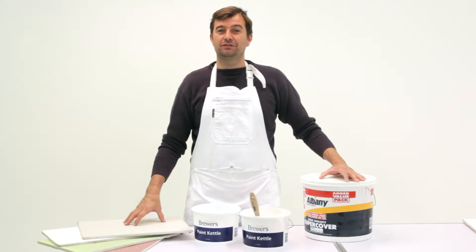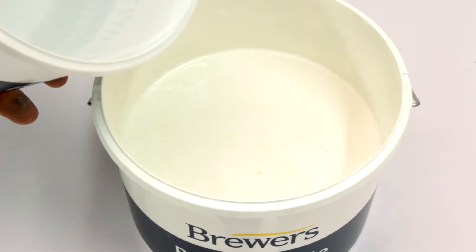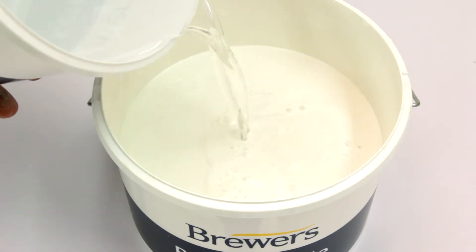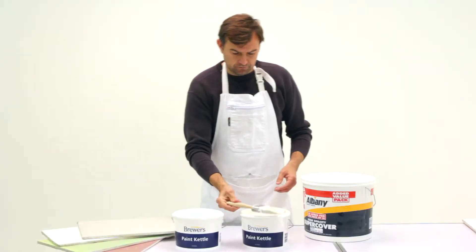Because this is a porous surface, I'm now going to dilute SuperCover by around 40% with clean water. Now we're going to brush out the diluted SuperCover.